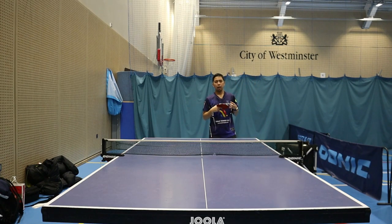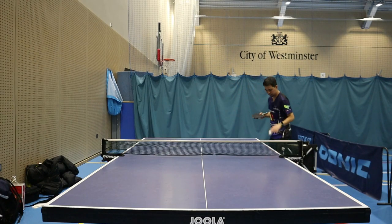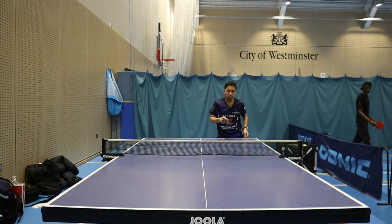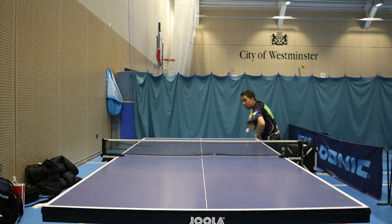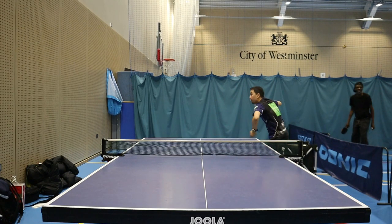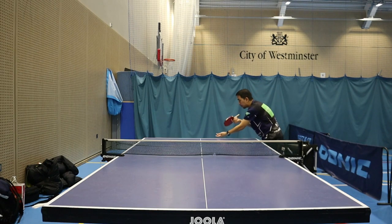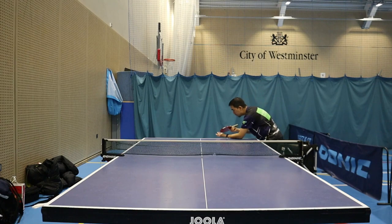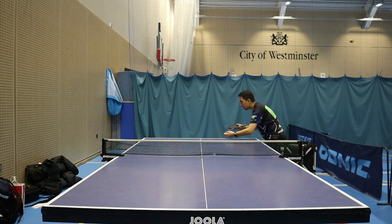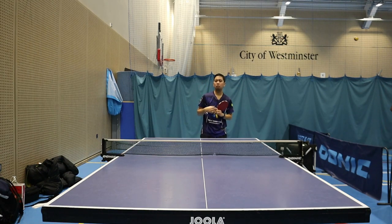Now I'm gonna do something different — it could be a fast ball or it could be a short ball, have a look. If you notice, the serve keeps changing — I keep changing the side spin, sometimes backspin, sometimes float, sometimes a very quick fast ball.